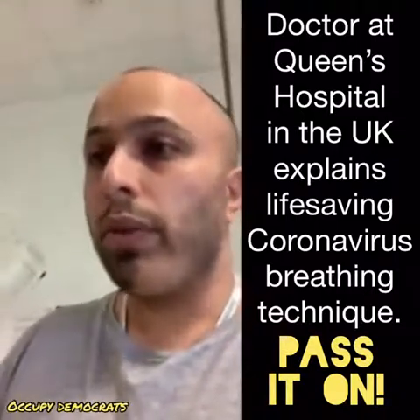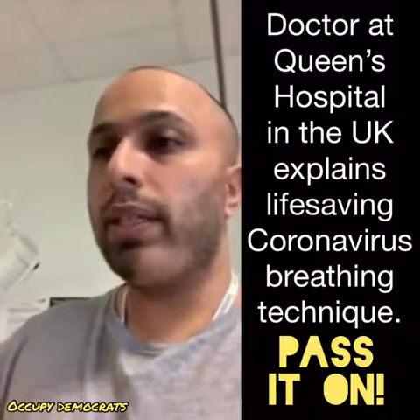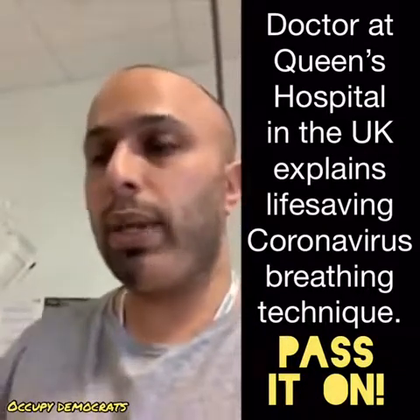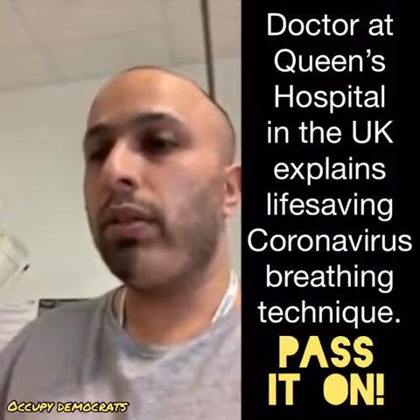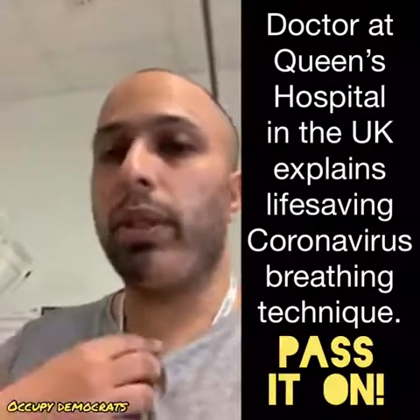It can lead to something called basal atelectasis, which can then lead to a secondary pneumonia, so it's very important that you guys understand this. Two cycles of deep breaths — hold your breath for five seconds, breathe out. On the sixth breath of each cycle, you will do a big cough to open up the lower airways and cough up anything. Okay, so I'm going to do that now.